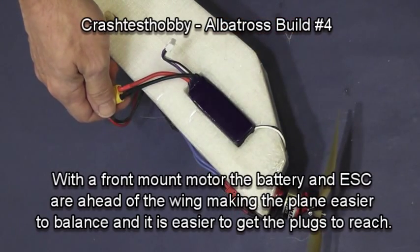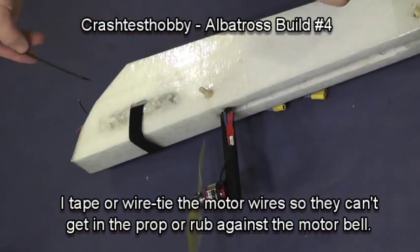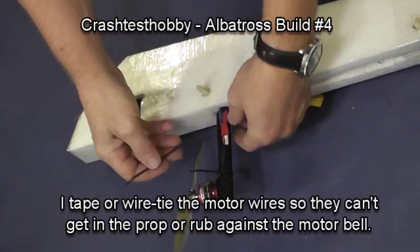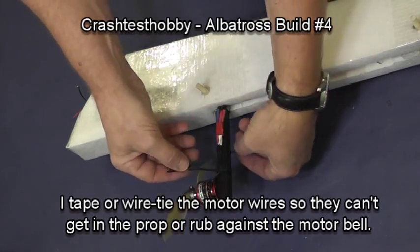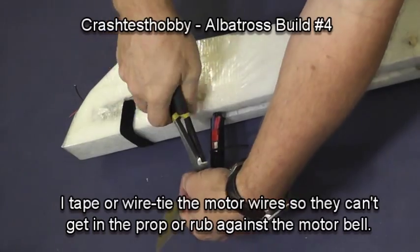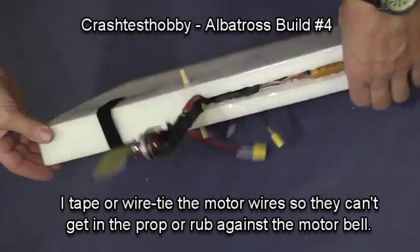Notice the angle on the motor — this is needed in order to get the plane to trim in. I'm putting some wire ties around the wires up the pod. I have had wires move in the wind and get against the motor bell and wear themselves out and short out, so tie your wires down. You can also use electrical tape there if you prefer.